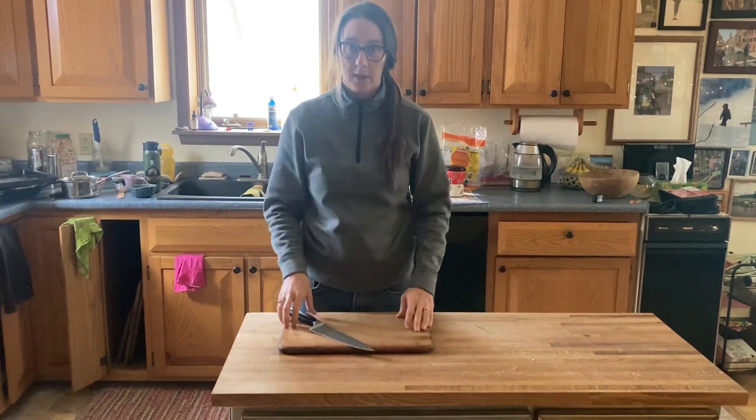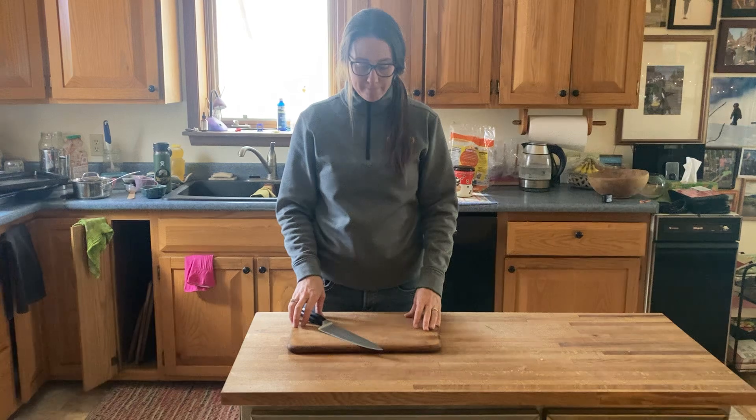Washing a knife — I'm going to teach you face-to-face on how to wash a knife, so we won't worry about that right now. That's it.